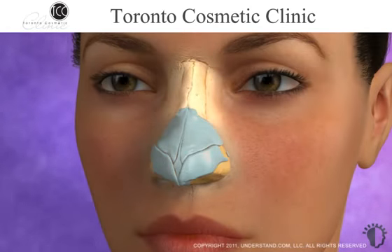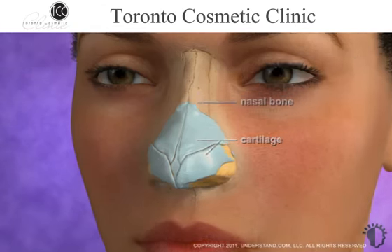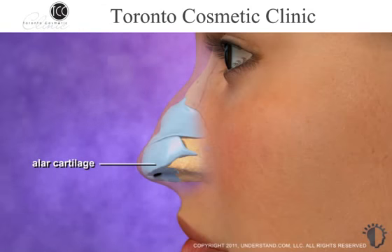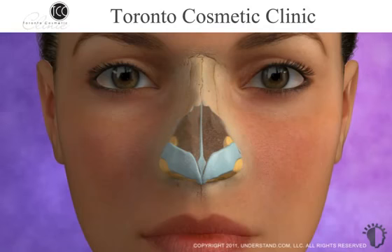The upper third of the nose, called the bridge, consists of bone, while the mid and lower portions of the nose are supported by cartilage. A dorsal hump is an area of built-up cartilage or bone that forms along the dorsum, or ridge of the nose. Cartilage in the lower portion of the nose, called alar cartilage, is what determines the shape and appearance of the nasal tip. A thin layer of cartilage, called the septum, separates the nose in the center.